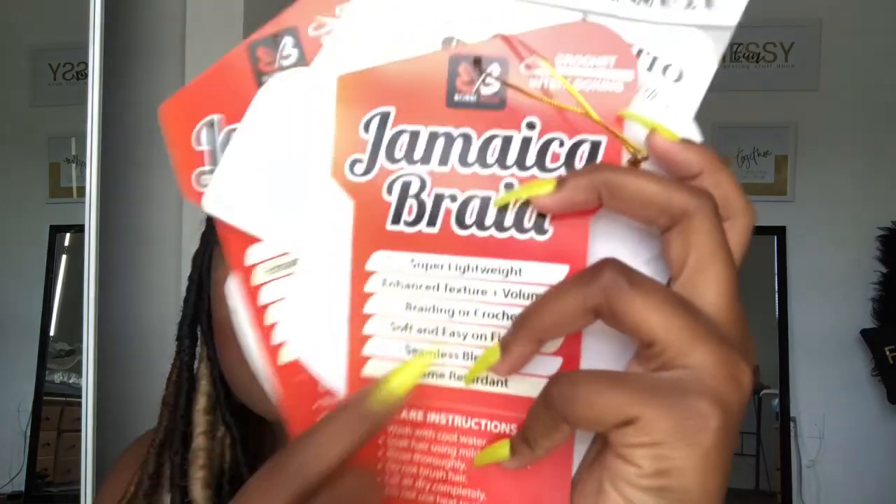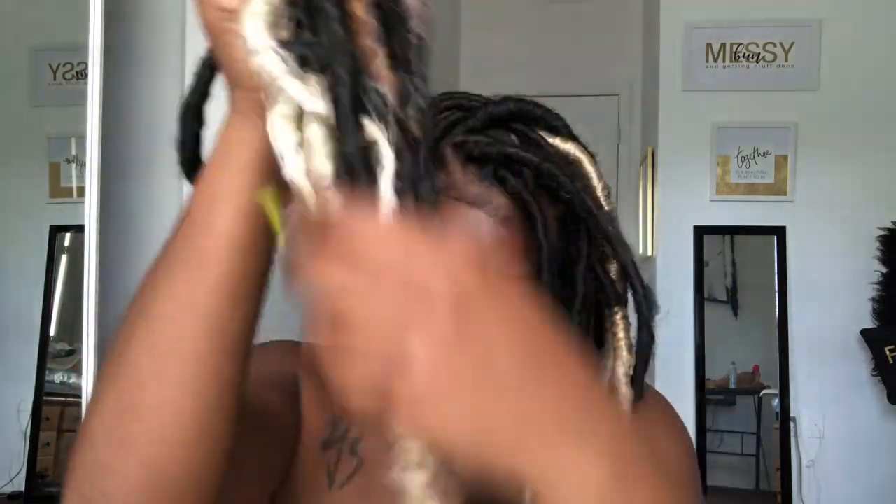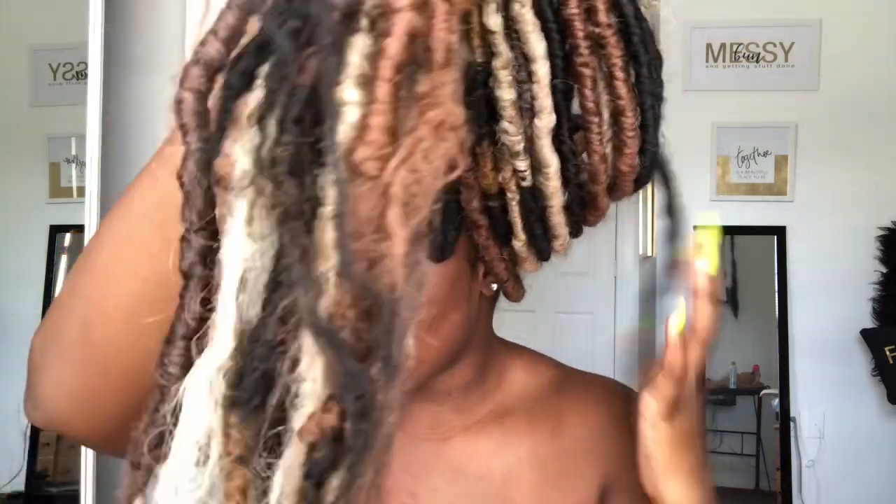It's also flame resistant — I did burn the ends of this hair and it took the burn very well. I also boiled the ends afterwards. I didn't want a straight end because I wanted it to look natural, but I also didn't want poofy ends, so I boiled them for this look. I absolutely love how this came out. If you guys would like to see more videos like this, don't forget to like, comment, and subscribe.